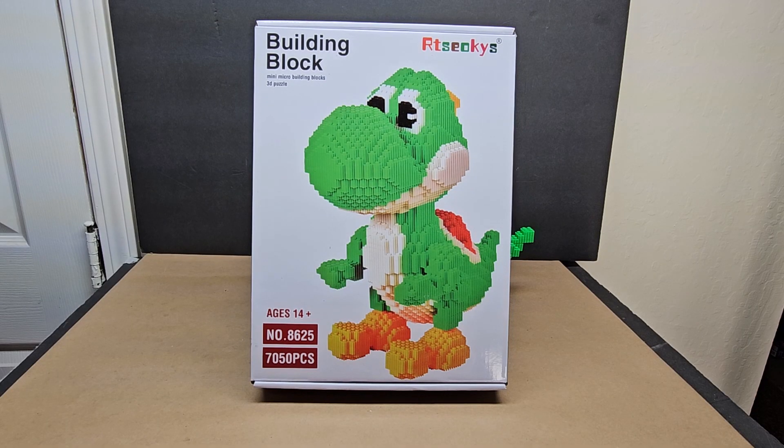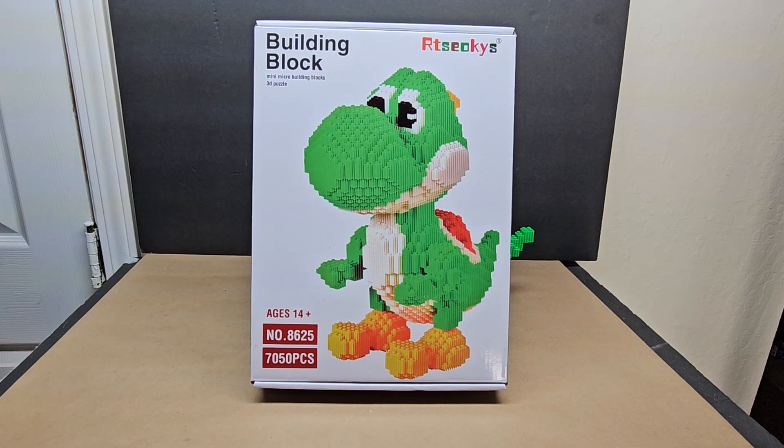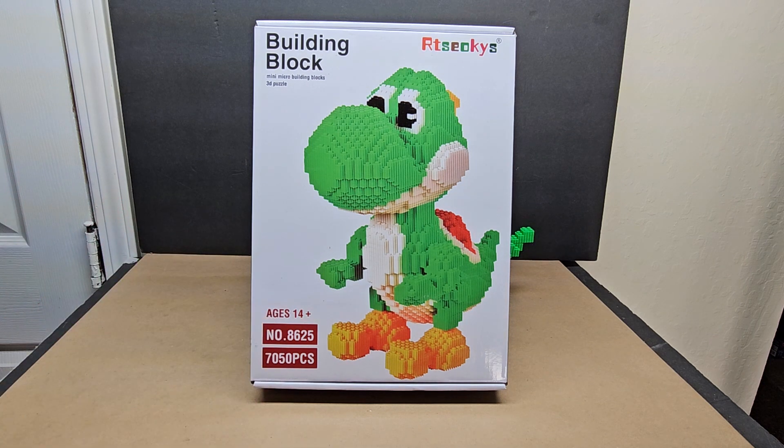Hi, welcome to my channel. Today we're looking at a building block mini micro building blocks 3D puzzle. I don't know the brand name — it's a little hard to read. Ages 14 plus, number 8625, with over 7,000 pieces.